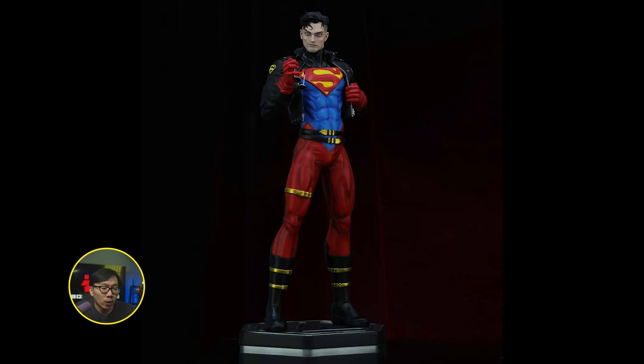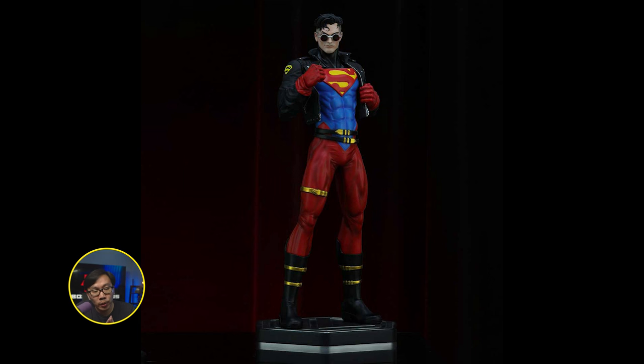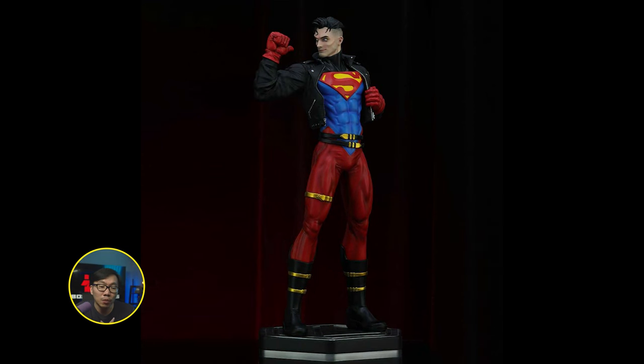This museum type Superboy is ready to ship — most likely the best Superboy quarter scale you'll see. So just hit me up if you're interested.